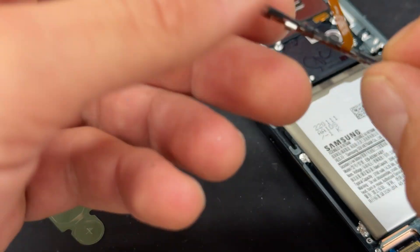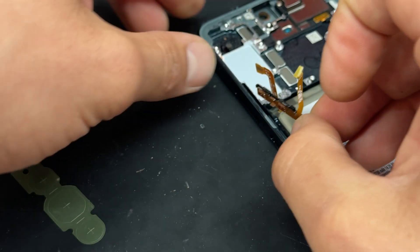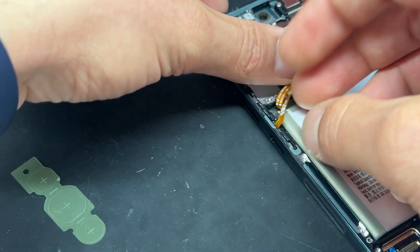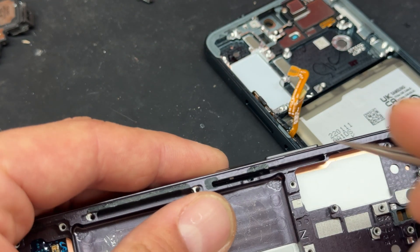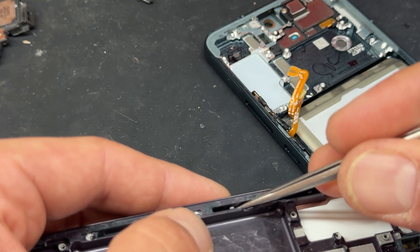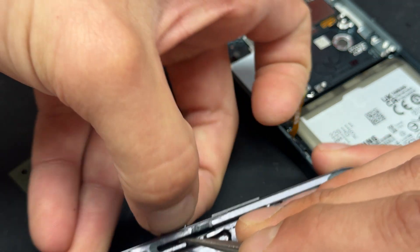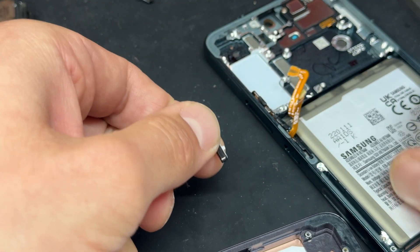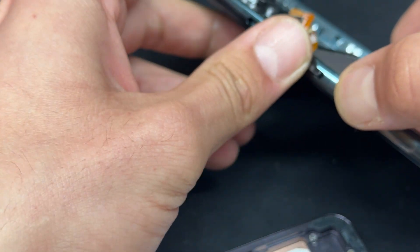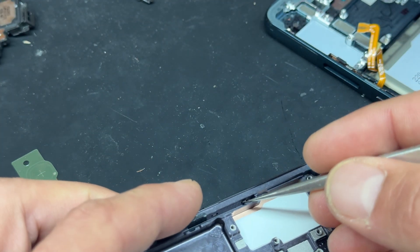Let's start with the volume buttons. If they came out as one piece, just stick them all in together. If the plastic retainer came off with it, just make sure that goes in as well. With these buttons, you've got to pop them out from the inside — the easiest way is with some sharp tweezers and just give them a little poke until they come out. In terms of swapping them back, you just push them into the little hole here, make sure you get a good click, and then repeat the same with the remaining volume buttons.